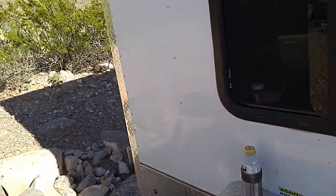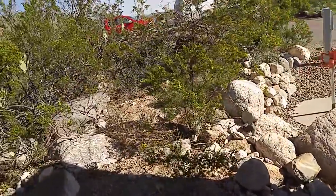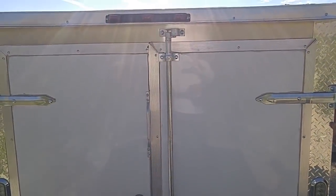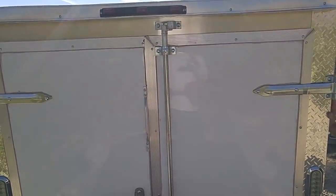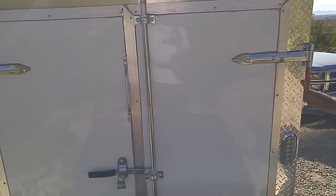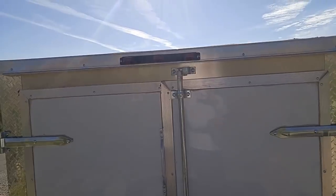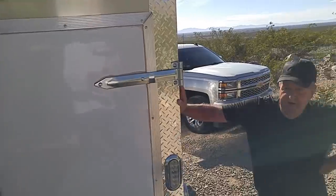Back here in the rear — what he's got back here is something I think is very important. He told me — he's an expert on this — you can get a fold-down door like a toy hauler thing, or you can get these. What do you call these doors? Barn doors. These are barn doors. I think he made the right choice because at some point he can put some kind of screen there to get that much more airflow in there.